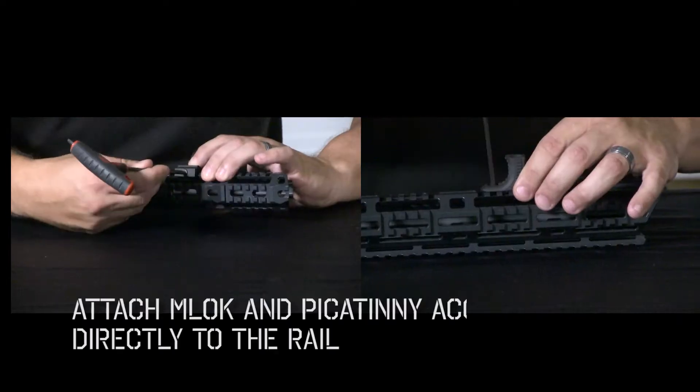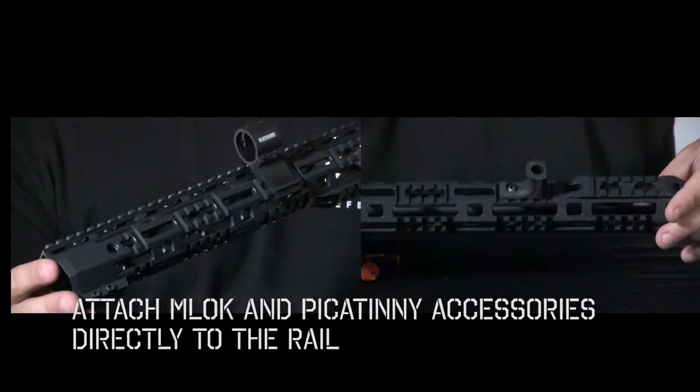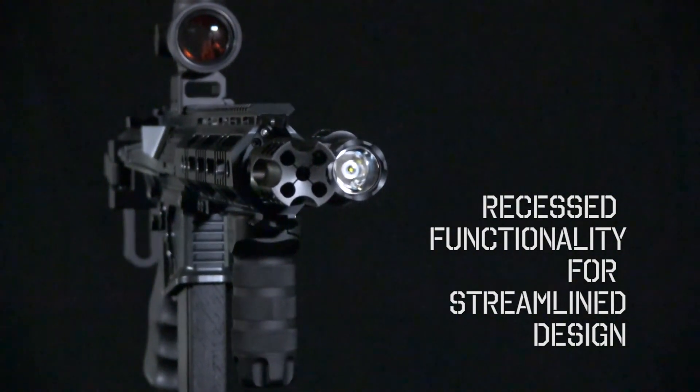What does this mean? No more adapter rails. With the ARS system, end users can attach both M-Lock and Picatinny accessories directly to the rail. Additionally, the ARS functionality is recessed into the profile of the rail to provide a smooth, streamlined design.